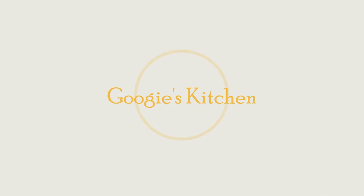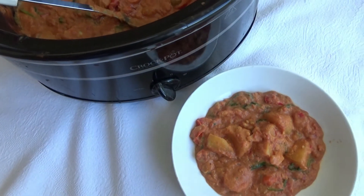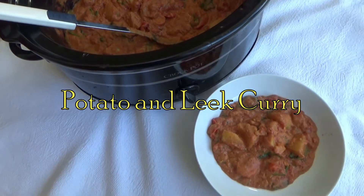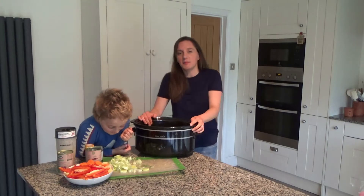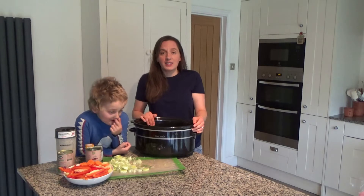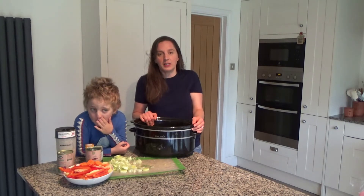Hi everyone and welcome back to Googie's Kitchen. If you are new here, hello and welcome. My name is Alexis and this is Ted, and today we are going to show you how to make my delicious potato and leek curry. I'm going to be using my slow cooker to cook this meal in.